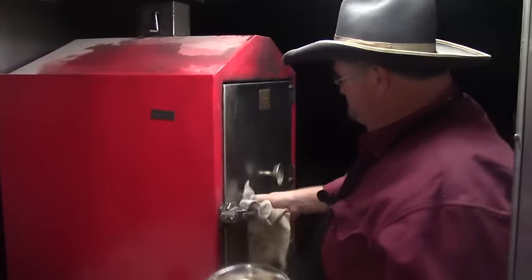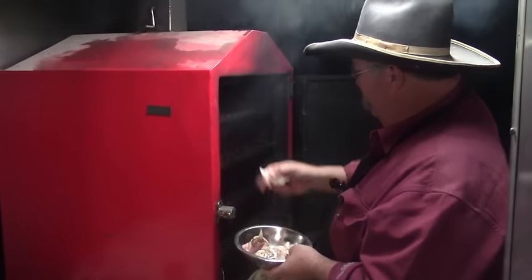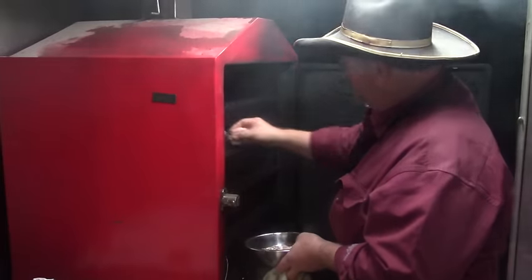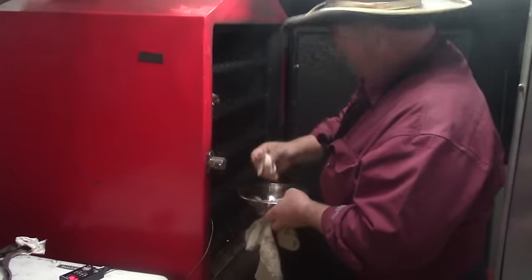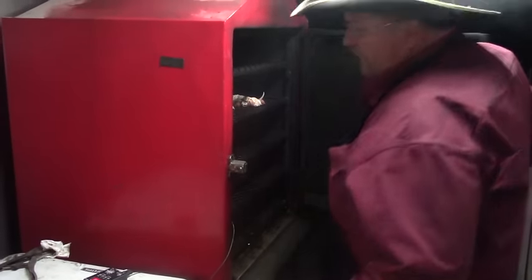All right, we're going to get our bacon-wrapped livers in the pit. This pit's running about 300 degrees, trying to render the fat out of those ducks. So while they're cooking, we're making us some hors d'oeuvres to snack on in the meantime. All right, let's get it closed up and see how it turns out.